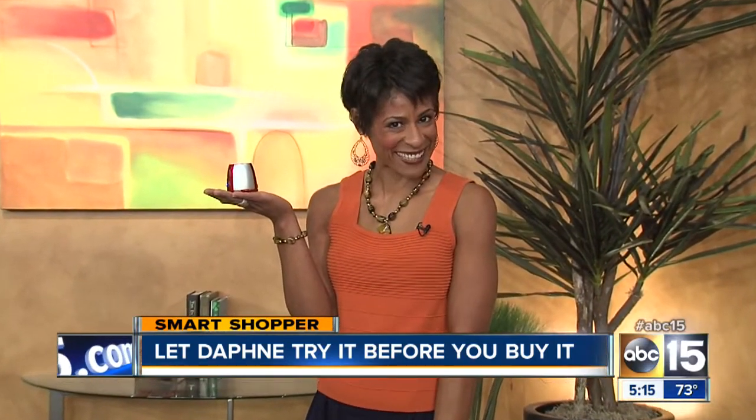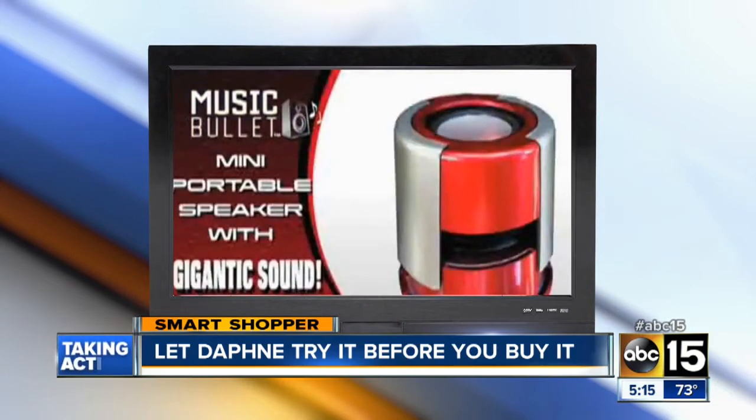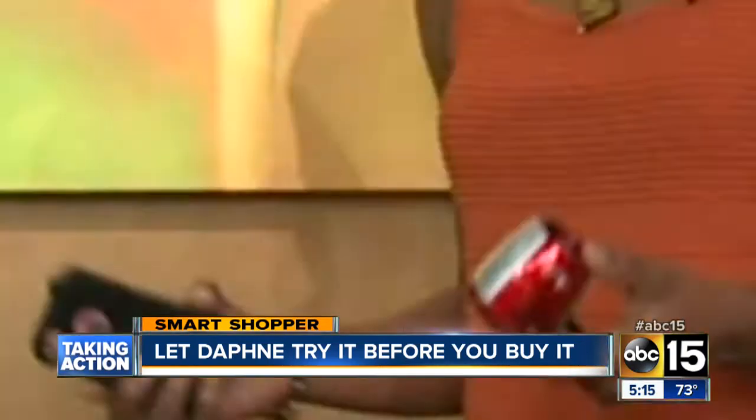Well, let me try it before you buy it. The Music Bullet is a mini portable speaker with gigantic quality sound and kick and bass. So let's give the Music Bullet a try.